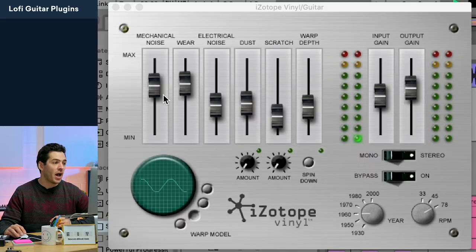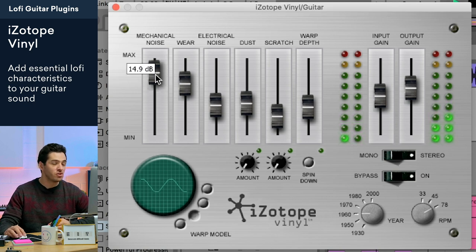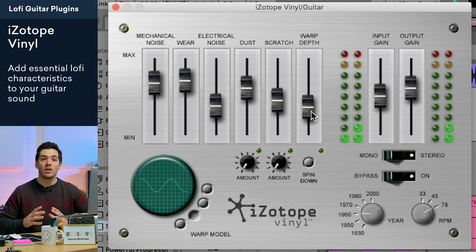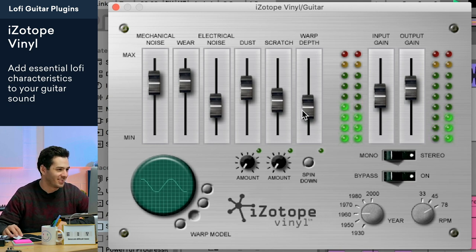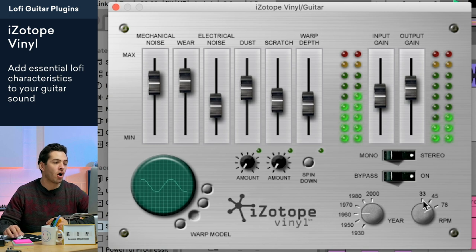The last plugin in my chain is one of the first free lo-fi plugins, called Isotope Vinyl, and it's got all the stuff you'd want to create a lo-fi sound. You have mechanical noise of the record, wear on the record, electrical noise, and dust on the record which gives it those pops, crackles, and scratches. The warp depth manipulates pitch modulation — like tapes going by too fast or slow — giving it that warble. I like to keep it around 30-40% so it's not going too out of tune, just enough to sit within everything else. You can also change the year of the record and the RPM to adjust the overall characteristics.